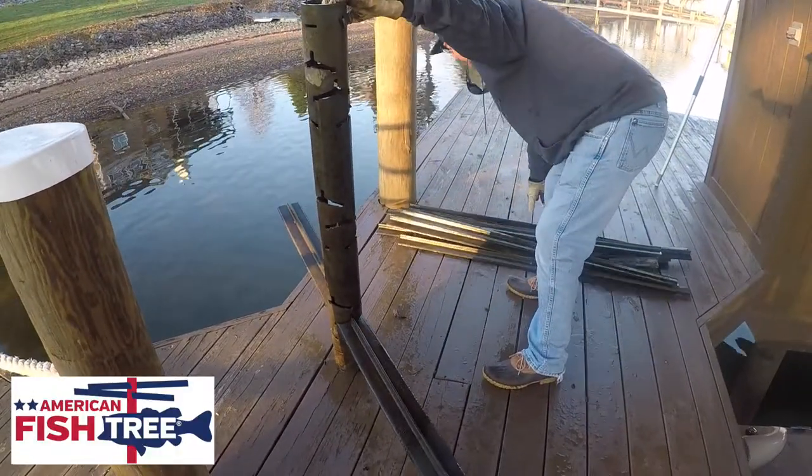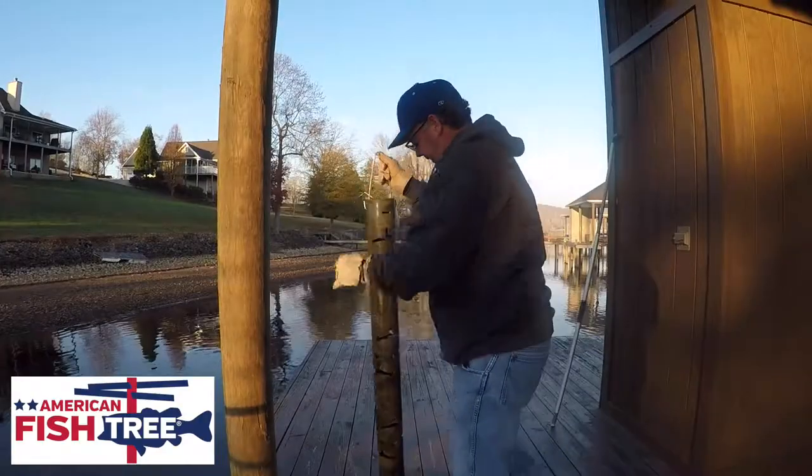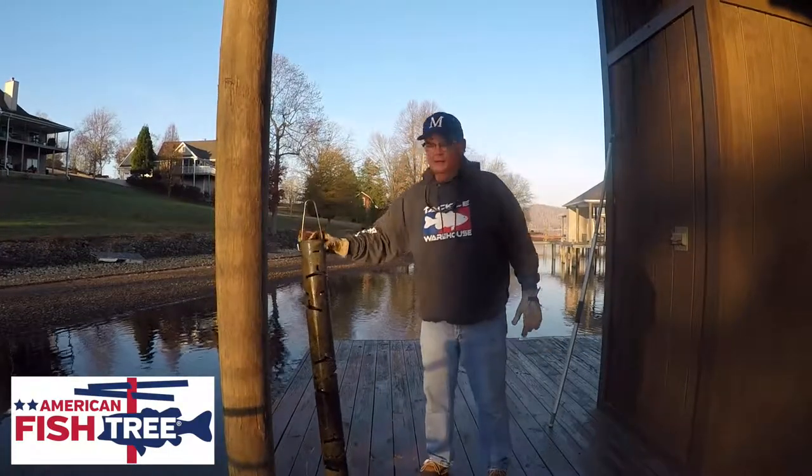The American Fish Tree is engineered for years of use and is the only artificial fish attractor that is up to the challenge of disassembly for wintertime storage.